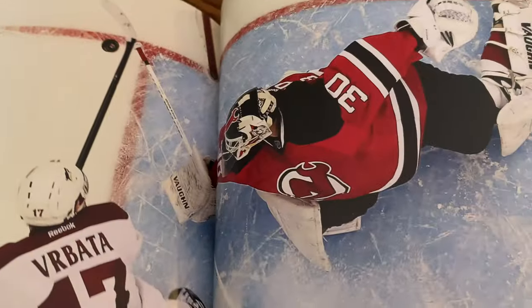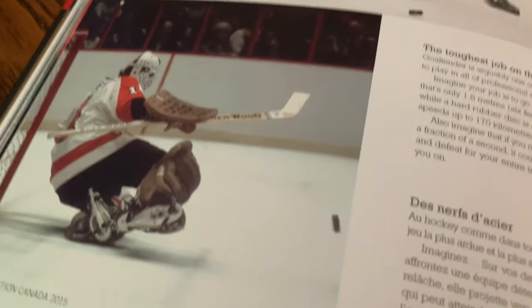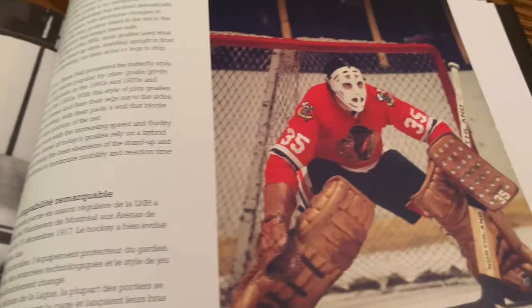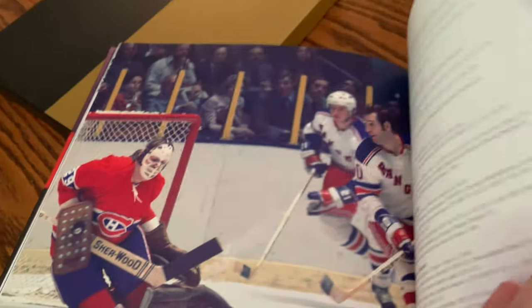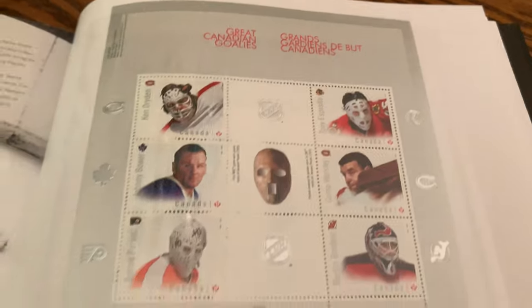The Ultimate Goalies — there's Martin Brodeur of the New Jersey Devils. We're going to go through some of the best goalies that stood between the pipes. Imagine being a goalie not wearing a mask — everybody was playing without masks, without helmets — and then it went to what we have today. Ken Dryden, Johnny Bower, Bernie Parent, Martin Brodeur, Gump Worsley, and Tony Esposito — some of the legends of hockey.